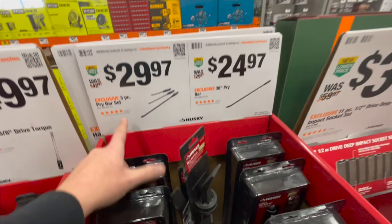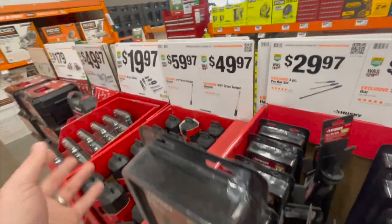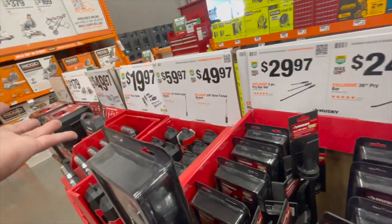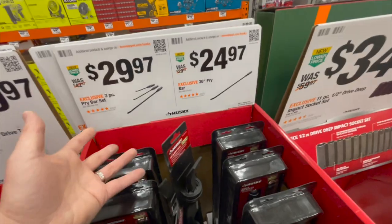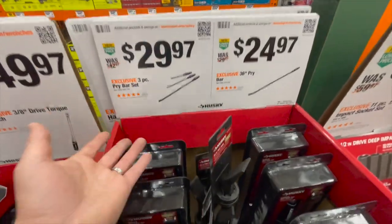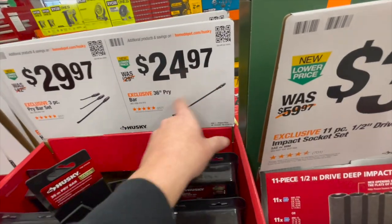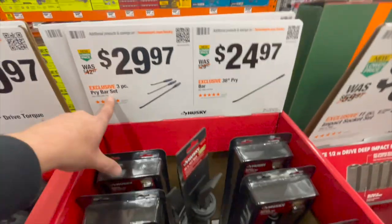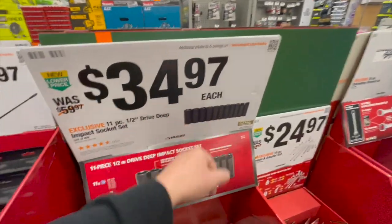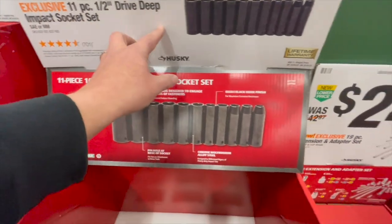$29.97 for the three-piece pry bar set. Husky is a good brand — they make good enough tools at a good price. Are there better products out there? Yes, but there are also worse ones. Husky is actually a solid brand. $24.97 gets you the 36-inch pry bar. And for $34.97, you can get the 11-piece half-inch deep-drive impact-rated socket set.